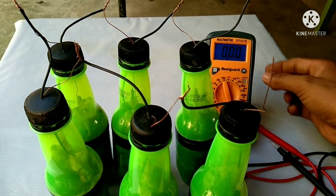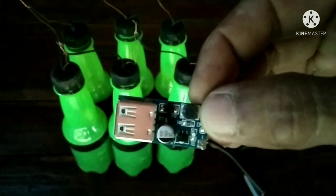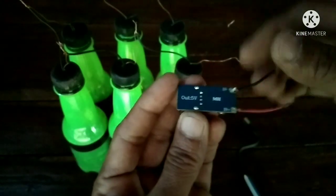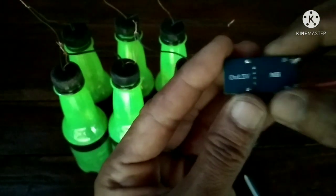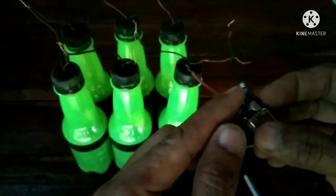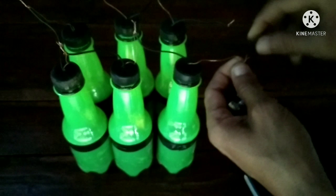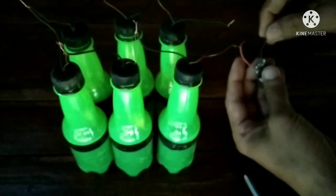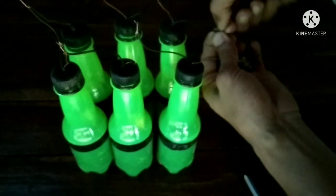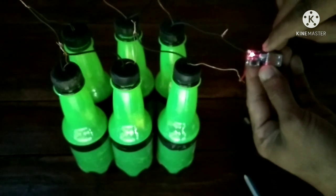Now let's test it using an LED lamp. Let's connect this boost converter — the output voltage of this is 5 volts DC. Even if the input is too low, it can boost the voltage up to 5 volts. Just connect the red wire to positive, and negative to negative. See that the red light indicator lit up.